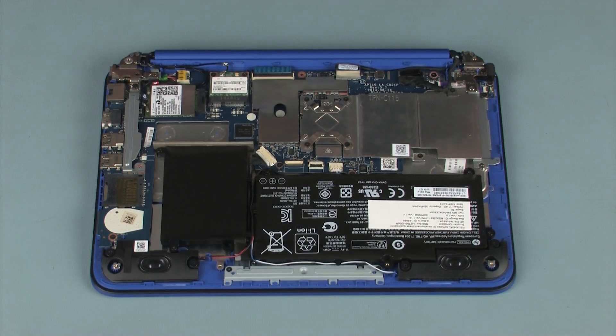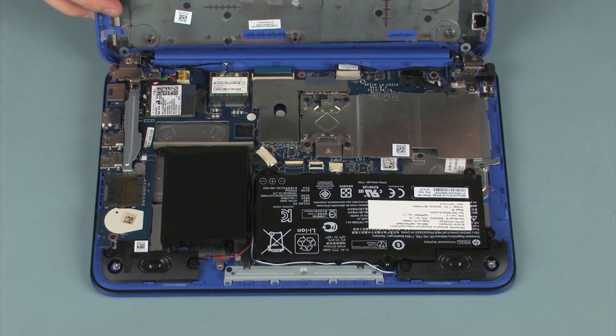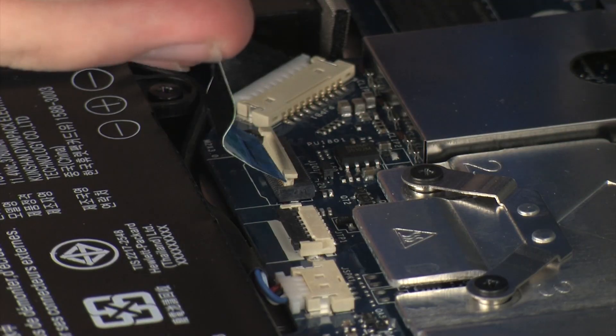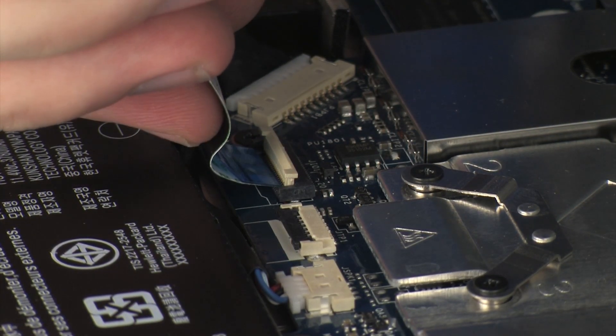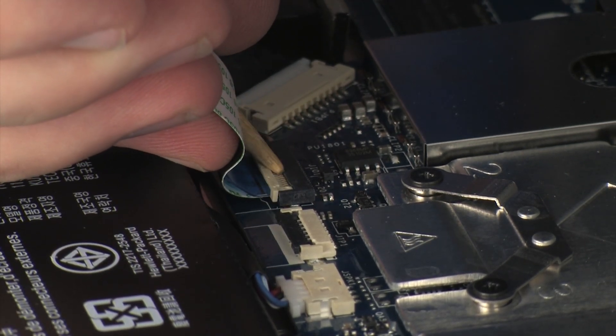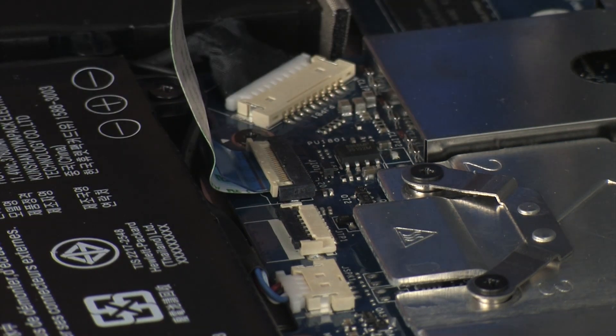Place the base enclosure onto the top cover so that you have access to the audio USB board ZIF connector and ribbon cable. Insert the audio USB board ribbon cable into the audio USB board ZIF connector on the system board and press the locking bar down to lock the cable into place.